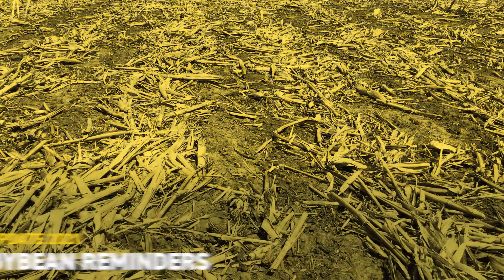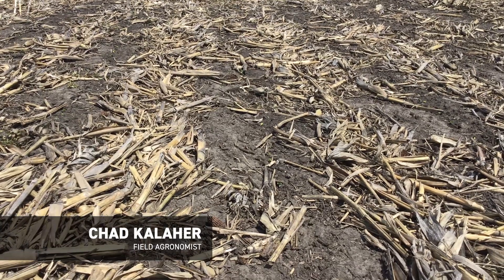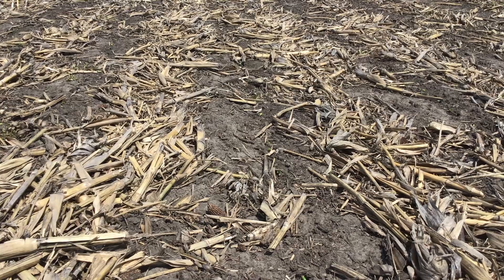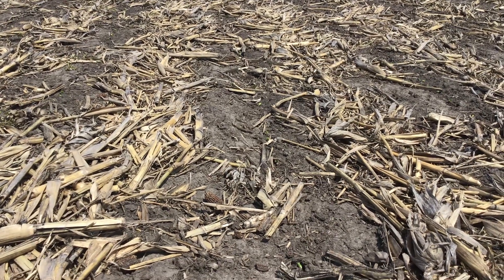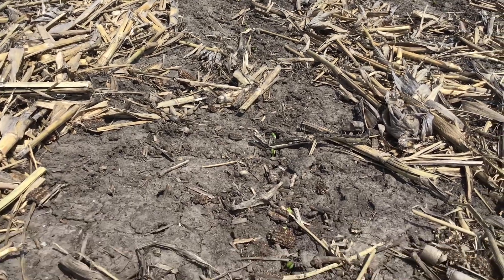Hey everyone, Chad Kailaher, field agronomist for Beck's Hybrids in East Central and Northeast Illinois. Today I want to provide some reminders and helpful tips regarding soybeans. Today is April 27th and I'm in a soybean field in McLean County, Illinois, just outside the town of Bloomington.